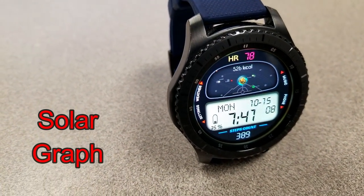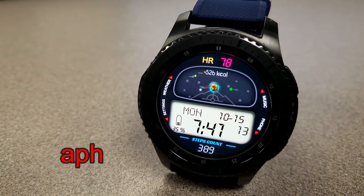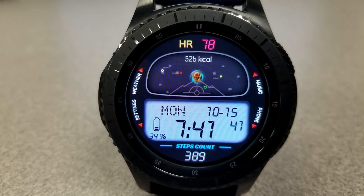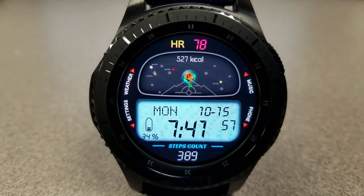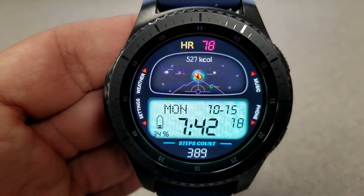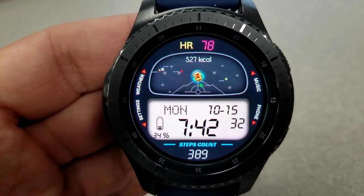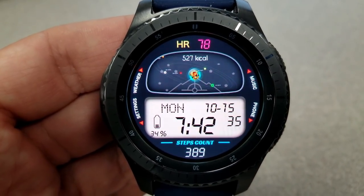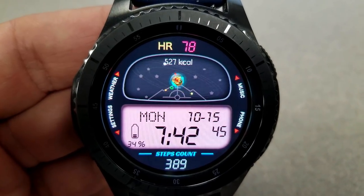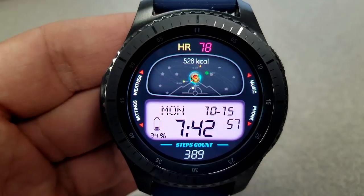The next three faces are all from Fris and this first one is another animated digital watch face set in a futuristic yet kind of retro style theme. The top area shows an animation of the planets rotating around the solar system, and you have your calories burnt and heart rate just above that. The retro style is in that LCD display area at the bottom where you can see your full date, battery remaining, and step count. You can also change the LCD color themes and there's an extensive selection to choose from.